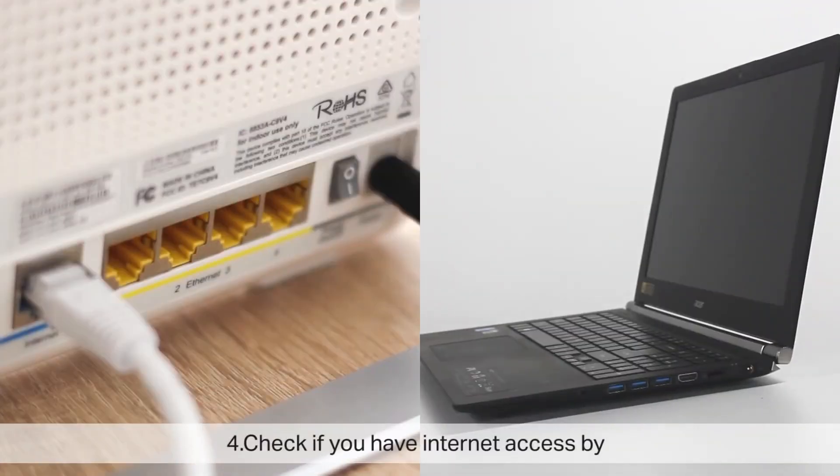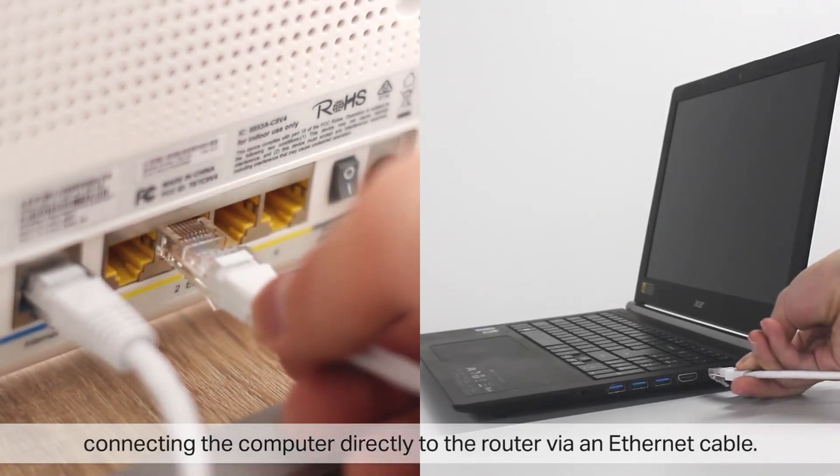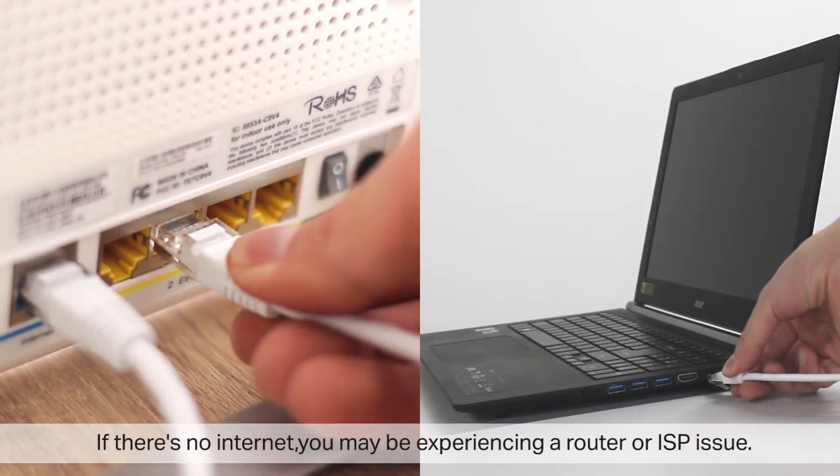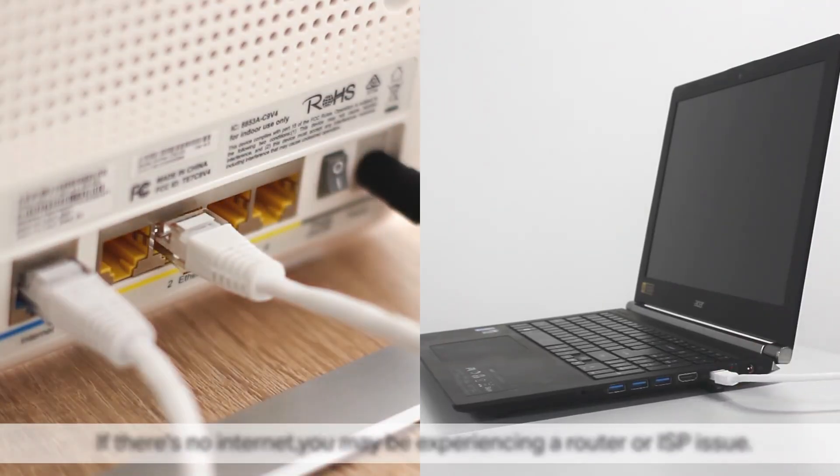Check if you have internet access by connecting the computer directly to the router via an Ethernet cable. If there is no internet access, you may be experiencing a router or ISP issue. If there is internet, reset the powerline devices and configure them again.